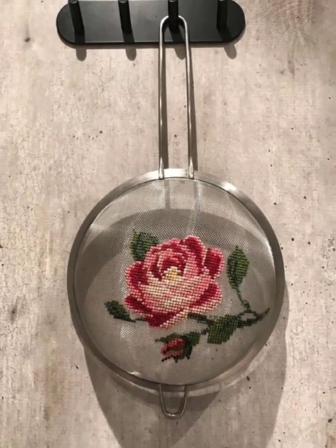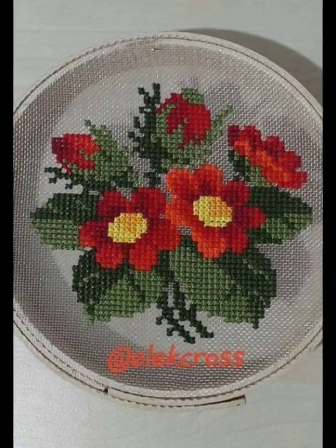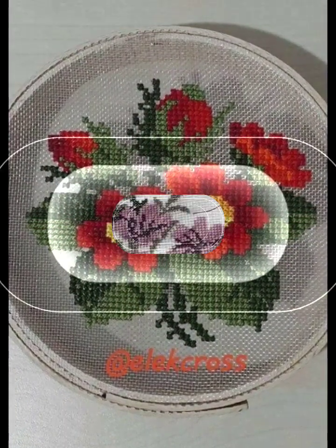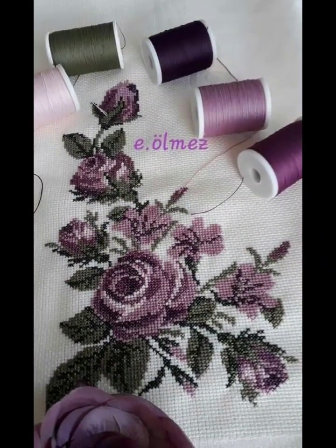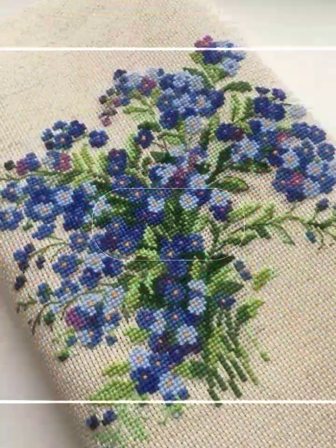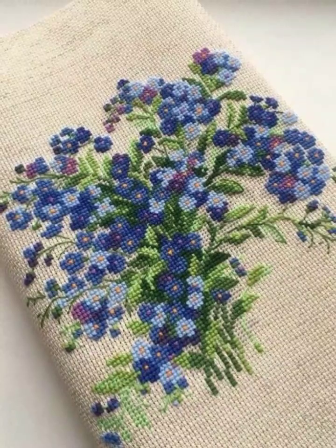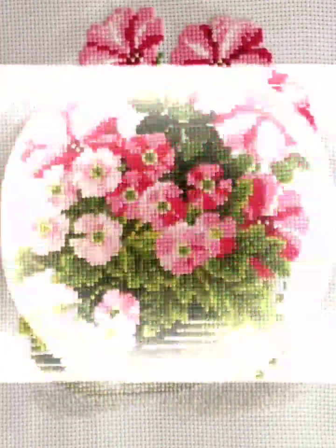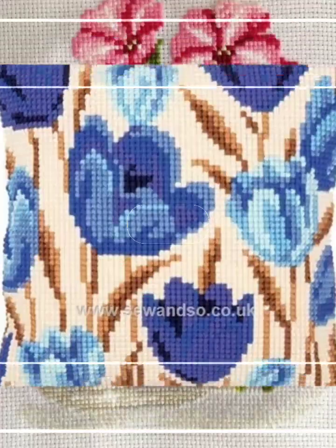These are also called char sutikar, known by different names in different languages. You can make these designs according to your choices — on different clothes, tunic tops, sweaters, bedsheets, pillow covers, dining table mats, and kitchen mats.